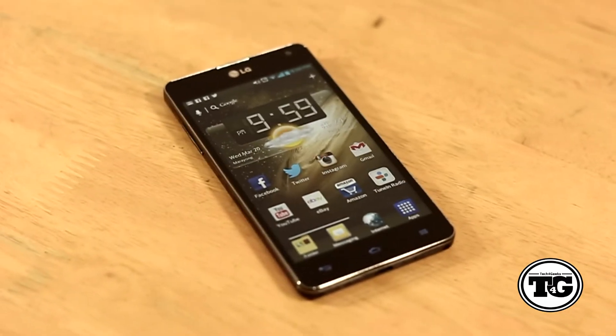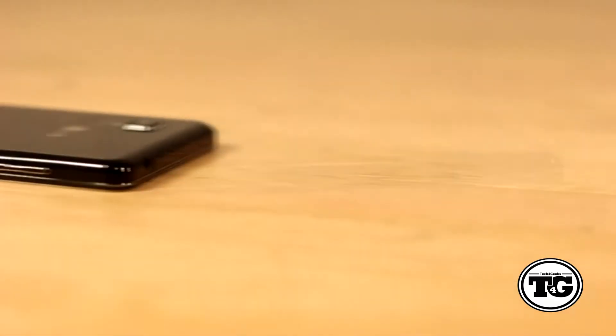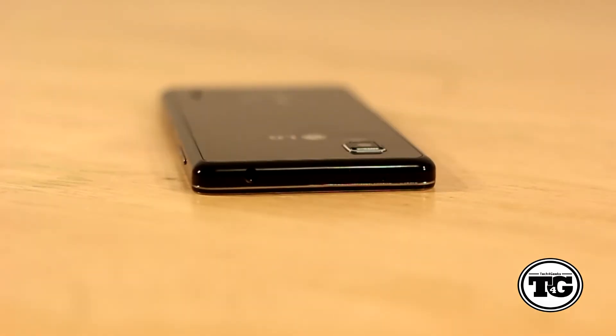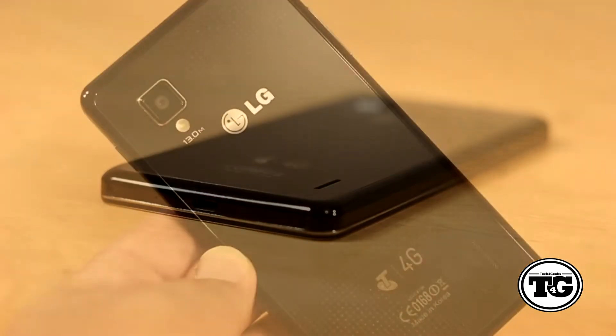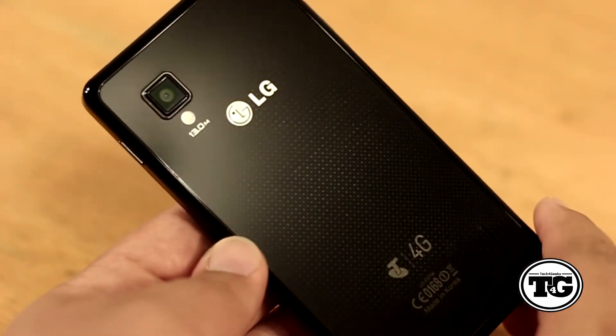The phone has a very nice and premium design. At the front is a 1.3 megapixel camera, LED notification light, earpiece speaker grill, sensors, and 3 capacitive buttons. Around the device is a power button, volume rocker, micro SIM tray, 3.5mm headphone jack, microphone, micro USB port, 2 screws if you want to open the device, and another microphone. Over the back is a 13 megapixel rear camera with LED flash and a speaker.